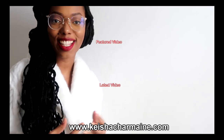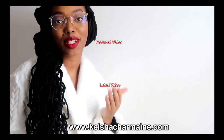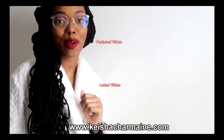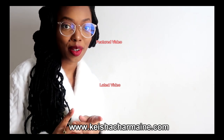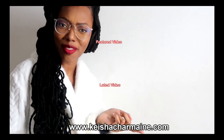Make sure you follow me on Instagram at Keisha Charmaine and check out KeishaCharmaine.com for all of your lock needs. Thank you so much for watching. Love, Lighten, Locks. If you liked this video please give it a big thumbs up and remember to subscribe. You can always visit KeishaCharmaine.com for hair growth products, hair accessories, and more. Check out my featured video and my latest video. Bye.